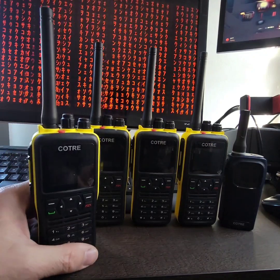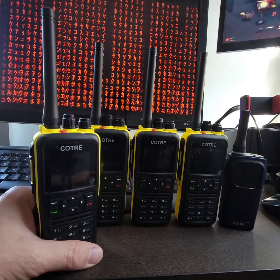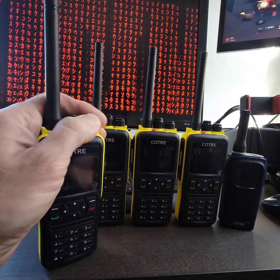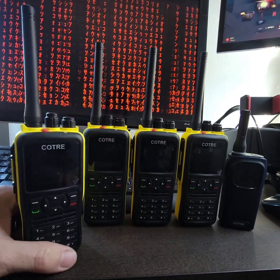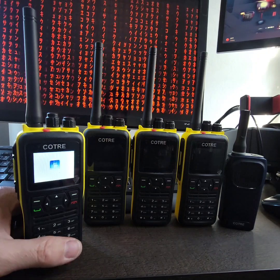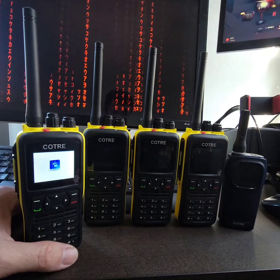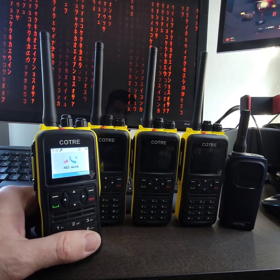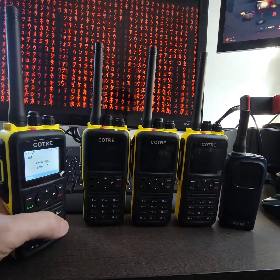One, they're tier 2 DMR radios. They do have some kind of encryption — it claims to be AES encryption. I don't have confirmation on that because it's really just an 8-character hexadecimal code. I don't know if that's DES or ADP or whatever. It doesn't really talk to any other encryption or radios that I have, even though it says AES authorization. That's not really the case.